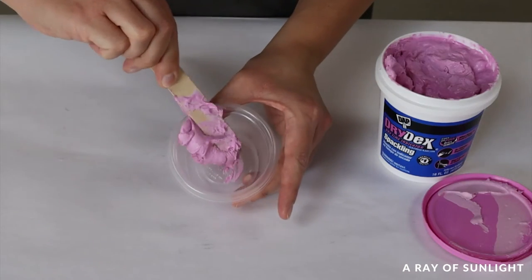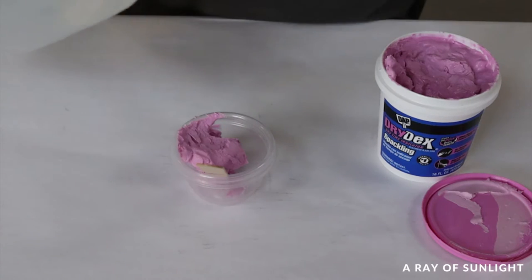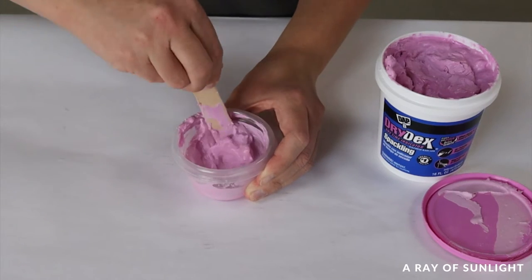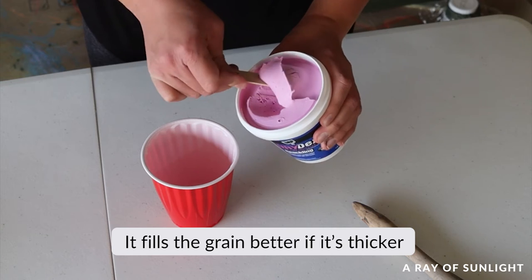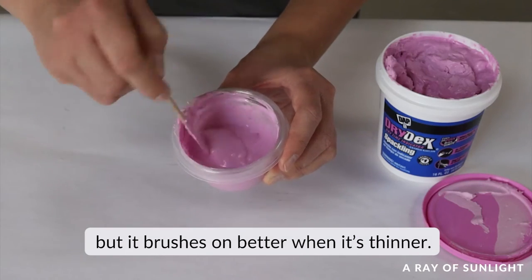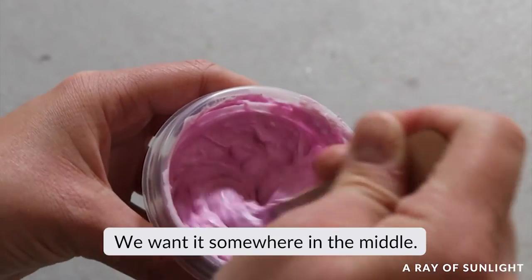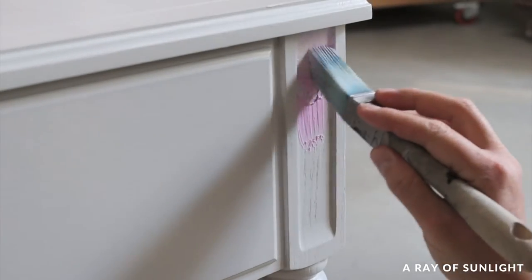I put some spackling into a separate container and then add some water to it. I mix the water and spackling together to a consistency that I can brush on, then use a paintbrush to brush the spackling into the wood grain.